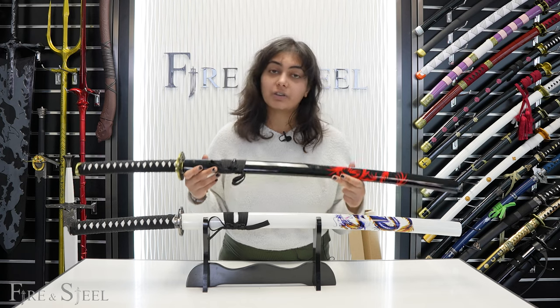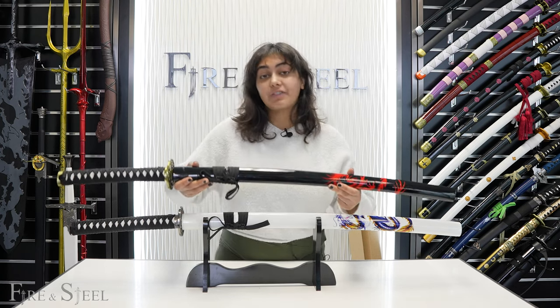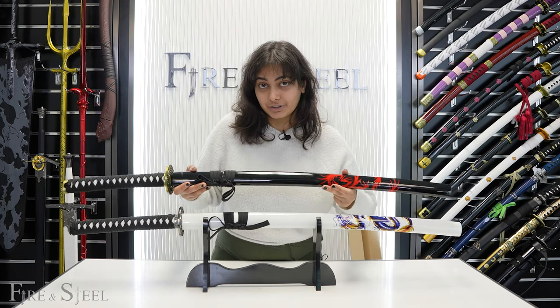If you want to get any of these swords, you can find them on our website at fireandsteel.ca — they'll be linked in the description down below. If you like content like this, make sure to subscribe to our YouTube channel, and you can follow us on TikTok for even more Fire and Steel content.